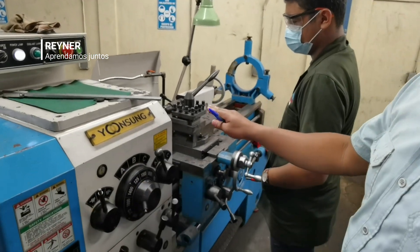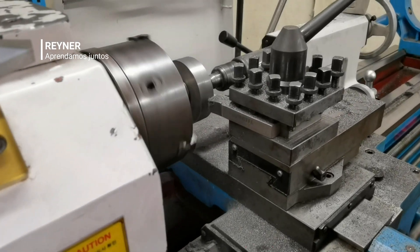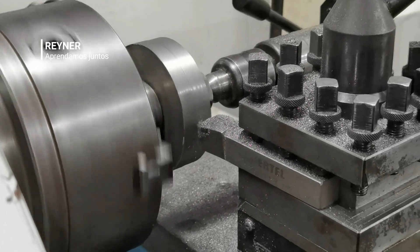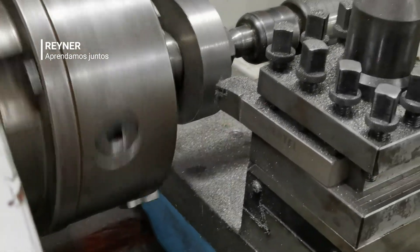Ya tenemos el material que vamos a estar trabajando. Acá lo están cilindrando al diámetro que corresponde — ahorita anda alrededor de 105 milímetros — entonces lo vamos a mecanizar hasta llegar a 102 milímetros.